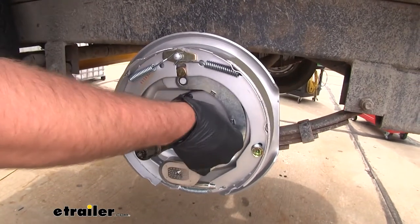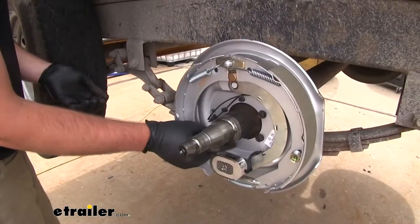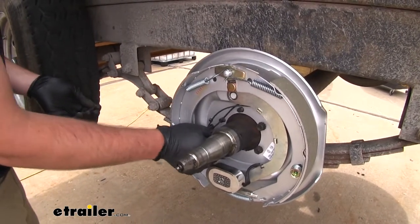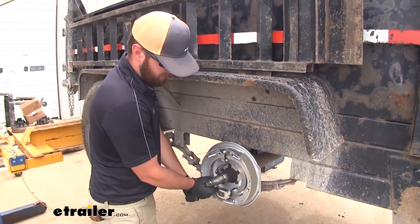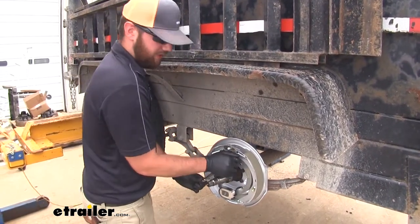We can go ahead and get our nuts in place. You'll want to reuse the nuts that came off your old brakes. Now we'll take a 9/16 socket and tighten them all down. You want to make sure you go in a star pattern so that it tightens evenly.